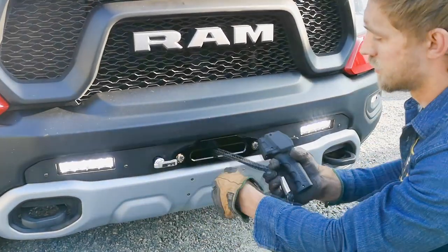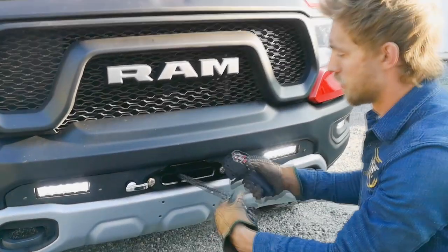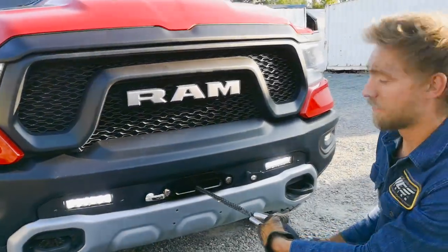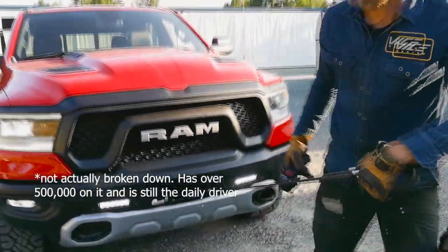Just want to make sure there's no tension on here. If it doesn't turn, just bump it out a little bit more until it comes. So now we're in free spool mode. Hook up to my broken down Hemi down the road here.